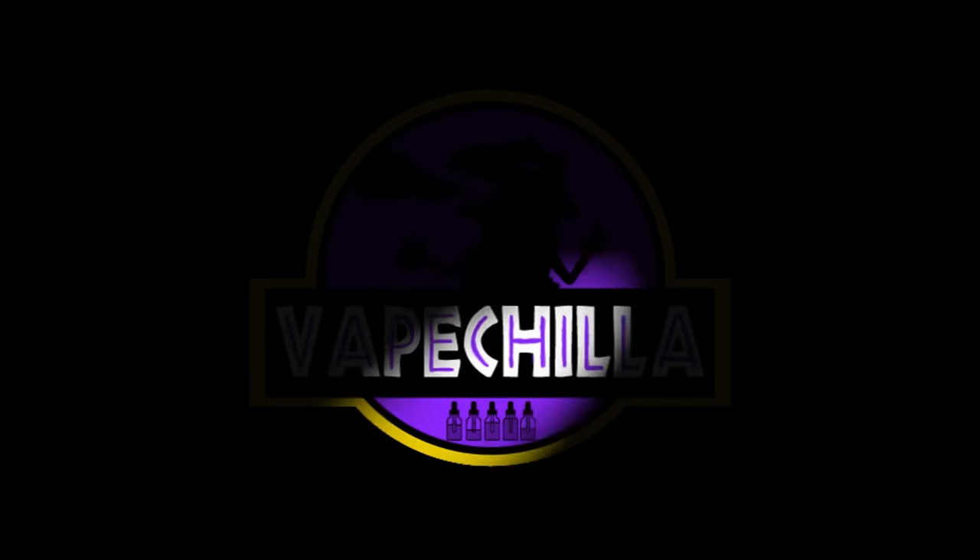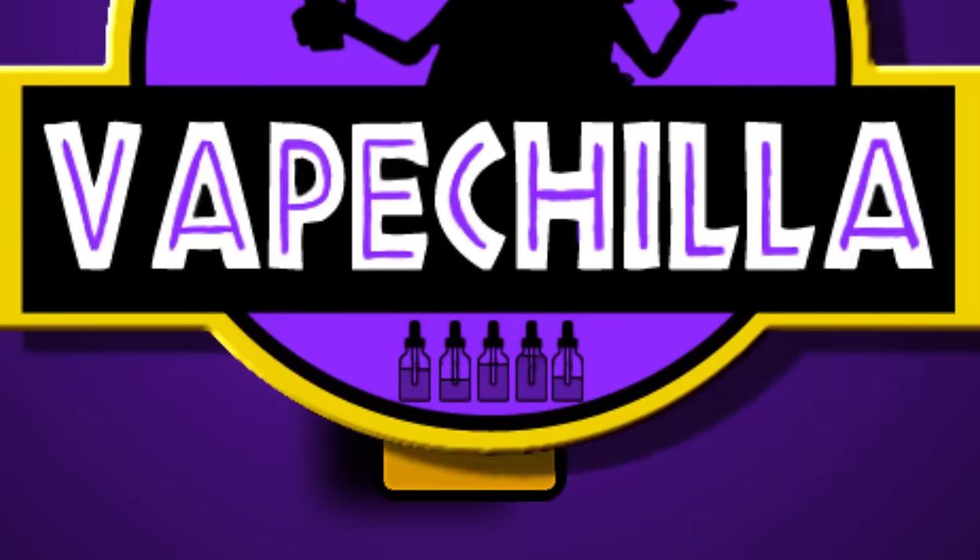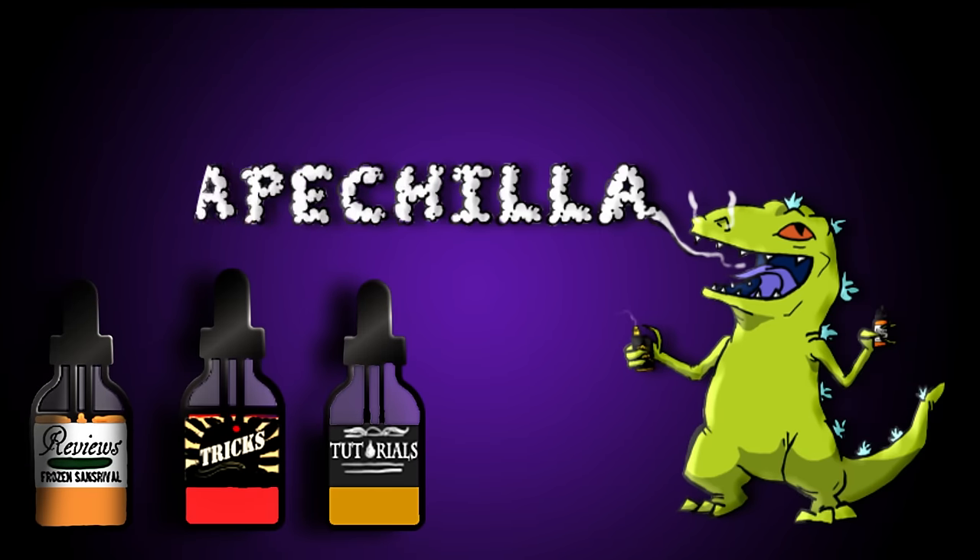It is time I taught you how to blow O's. Hello everyone, my name is VapeChilla, your average Pinoy vape reviewer, and today I'll be teaching you how to blow O's. I've had a ton of requests for this tutorial and I really hope the wait was worth it. I'm going to try and explain how to blow O's the easiest way possible.